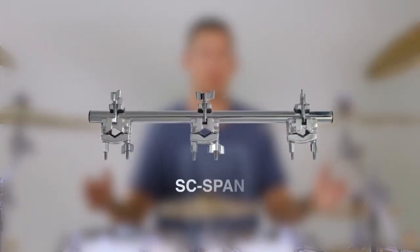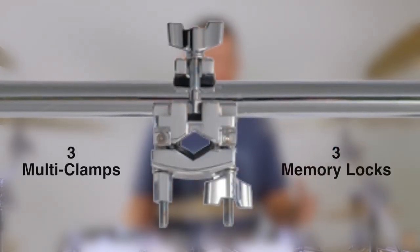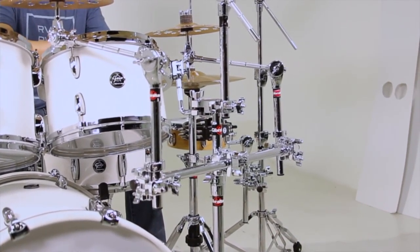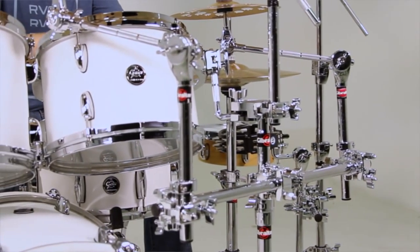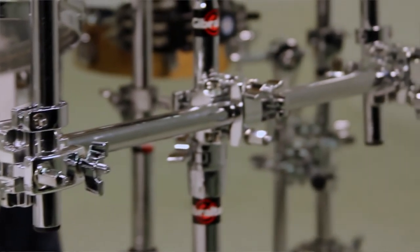So today we're talking about the SC Span, which is a 24 inch spanner bar at 7 1/8 inch diameter. It comes with three multi-clamps and three memory locks. What this thing does is it attaches to one of your cymbal stands, a hi-hat stand, or a tom stand, and it allows you to add a couple more splashes, a couple more cymbals, maybe even a couple of percussion accessories to your kit — so you can expand your setup without having to add more stands and more feet on the floor creating a lot more frenzy. I've got three of these spanner bars attached to my kit, so let's have a look at how I have them applied.